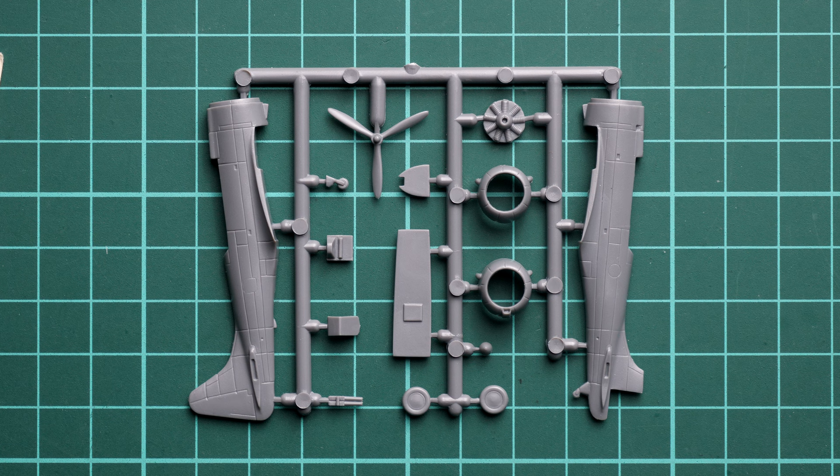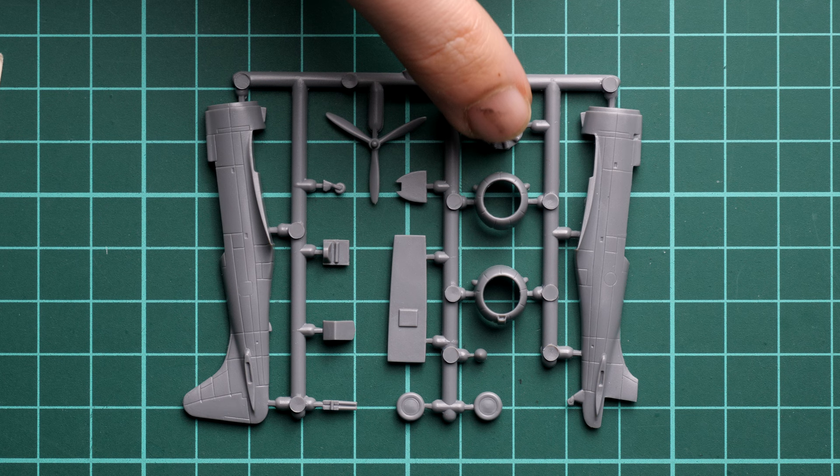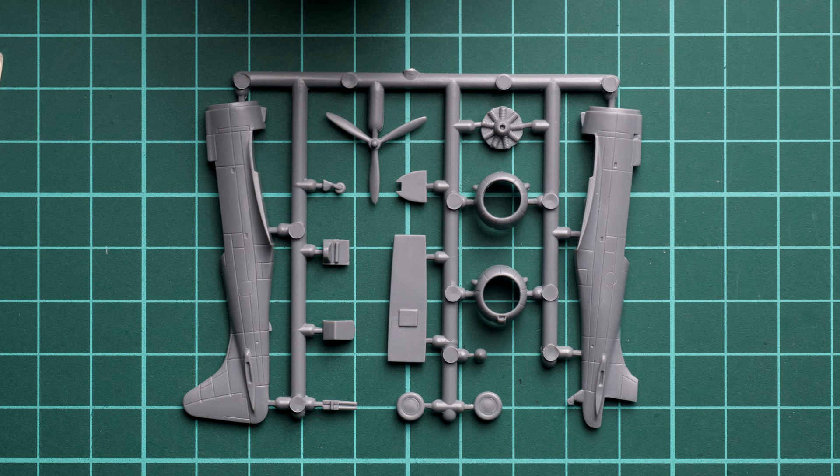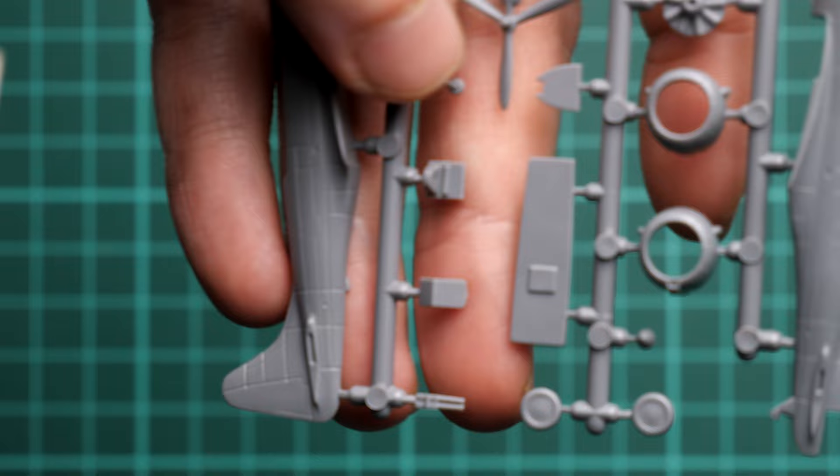So here is the first grey plastic sprue. We have fuselage halves — both are molded together with the tail fin, but only one is molded together with the rudder. We also have the cowling frontal sections, which are molded as single-piece parts, and it looks like we have two versions of them. We also have the engine tab here, so obviously this is not a full engine imitation — but it is enough for a 1/144 scale. We also have a one-piece propeller and some cockpit parts.